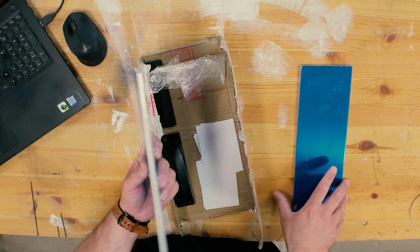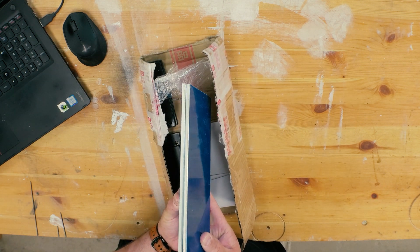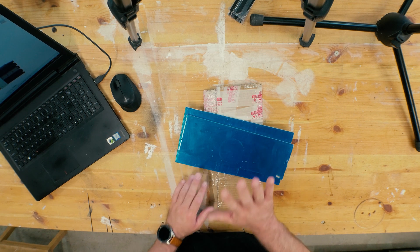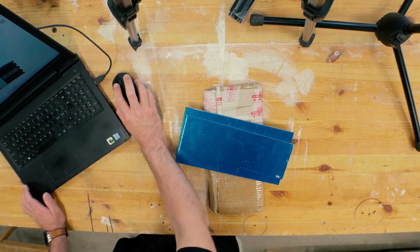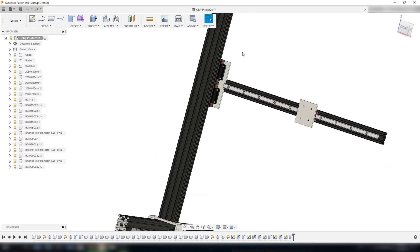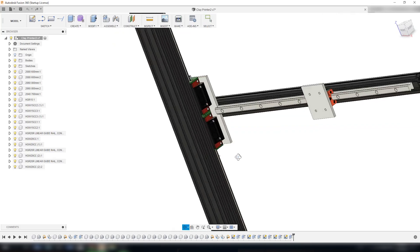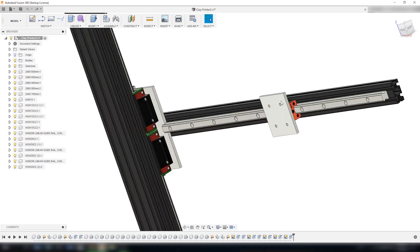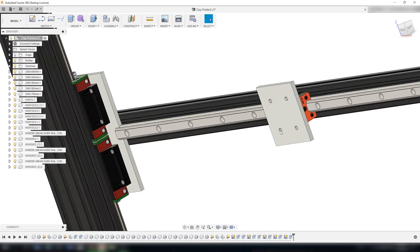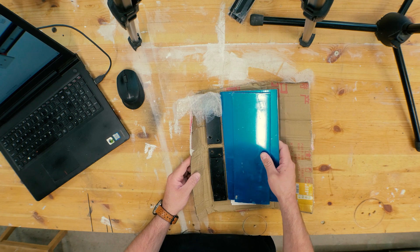Here I have two aluminum plates, six millimeters thick. These are going to be used to build the brackets down here by the x-axis, the bracket behind here on the z-axis, and the bracket here on the gantry which is going to support the clay or ceramics extruder.